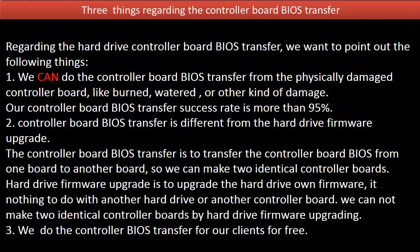Regarding the hard drive controller board BIOS transfer, we want to point out the following things. 1. We can do the controller board BIOS transfer from a physically damaged controller board — like burned, watered, or other kinds of damage. Our controller board BIOS transfer success rate is more than 95%. 2. Controller board BIOS transfer is different from hard drive firmware upgrade. The controller board BIOS transfer is to transfer the controller board BIOS from one board to another board, so we can make two identical controller boards.